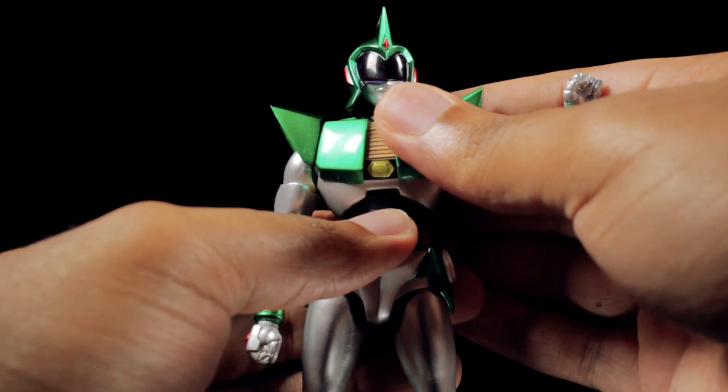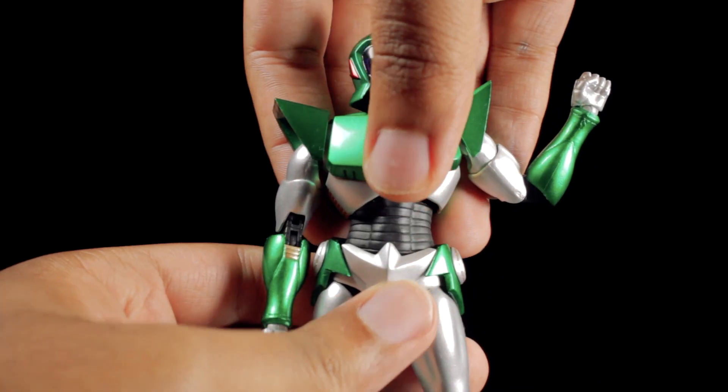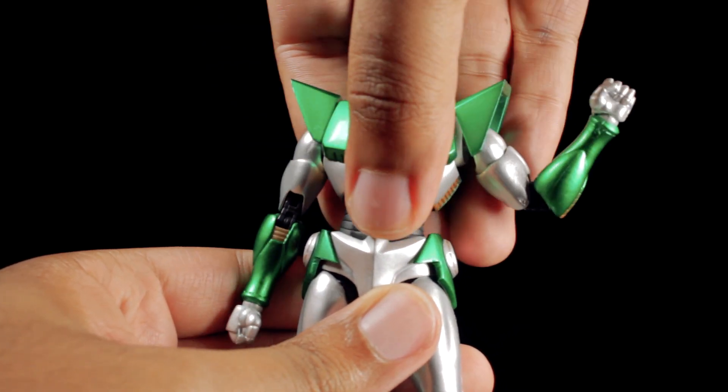In the upper chest, we can lean forward, backward, twist side to side, and lean side to side. In the waist, we can also lean forward, backward, twist side to side, and lean side to side.